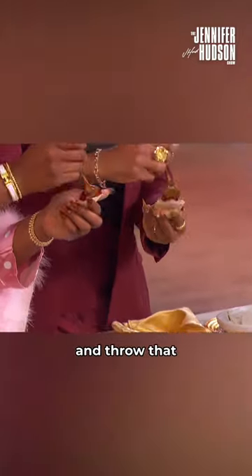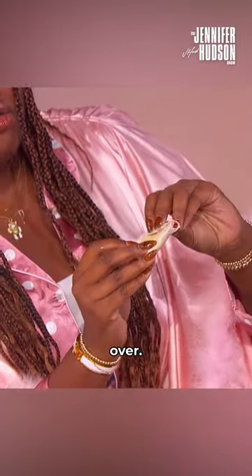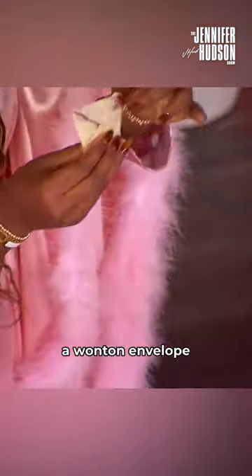And then grab a chunk and throw that in to the pocket and then bam — it's done. And then you're gonna fold it over and then you'll just pop it on your little pan or fryer and then you got yourself a wonton envelope.